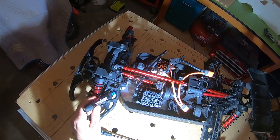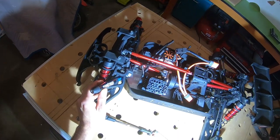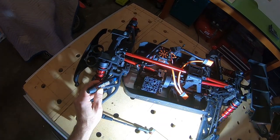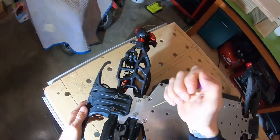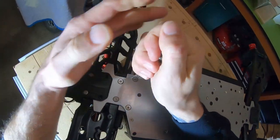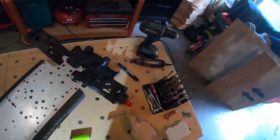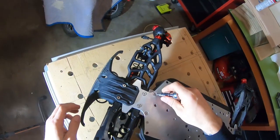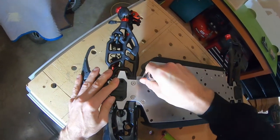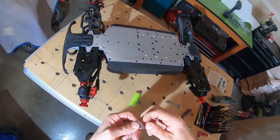Anytime you've got metal on metal you just want to put a dab of Loctite - otherwise this is what's going to happen. We put some heat on it again and we'll try to give it another twist, but it is not coming out. We'll go ahead and try to use the ratchet again - it is not coming out. So next thing we're going to try is the Dremel.